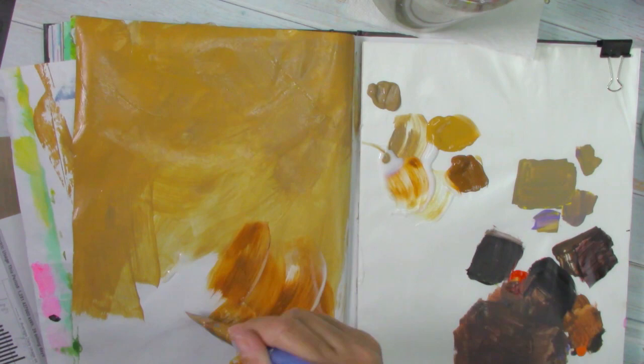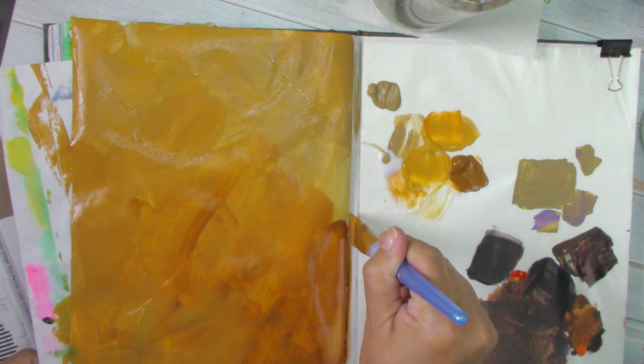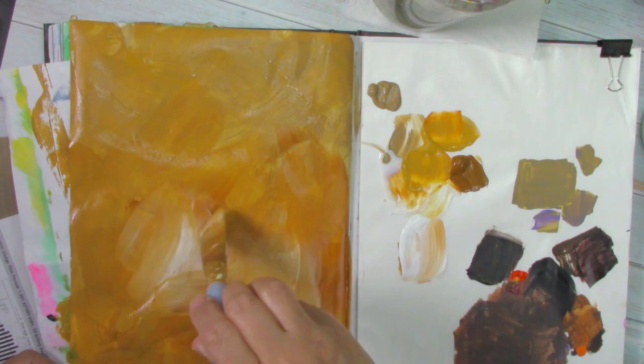If you have trouble blending, I'm going to be preparing a video on blending very easily. I don't want you to get all stressed or think that you can't. Just check for that video in the following weeks — it is very easy and it is a lot of fun. This is one of the parts where I am blending, and as you can see, it's just a little bit of medium and just going over the whole area with the brush.